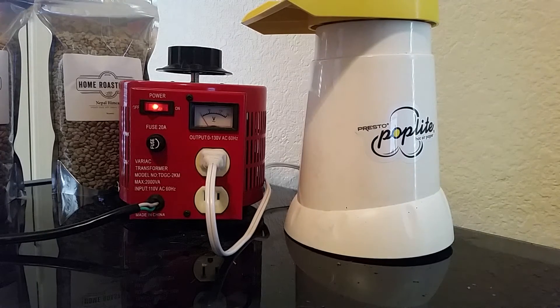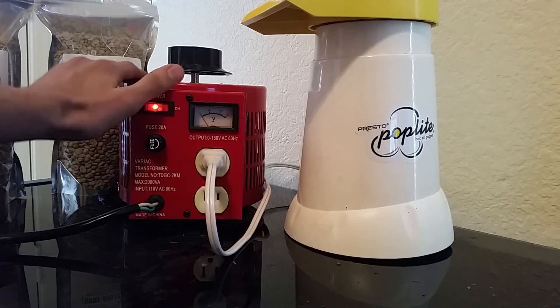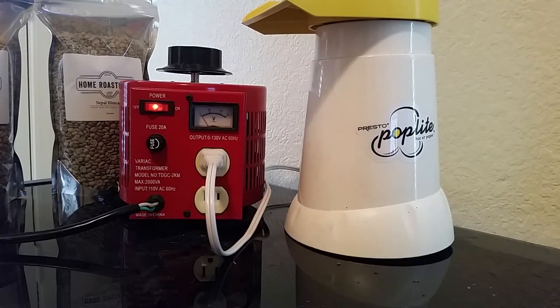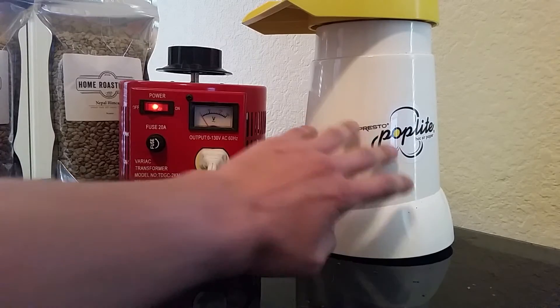We have spec sheets on our website that will tell you: if you set the Variac to 30 volts you're going to get a specific temperature, if you set it to 40 — it's all laid out for you to understand exactly how temperature changes based on voltage for this specific model.